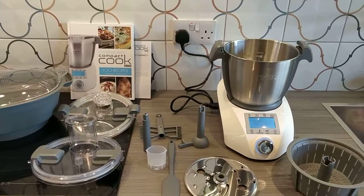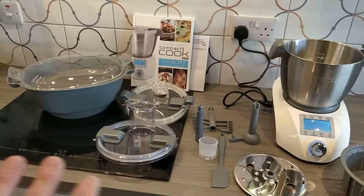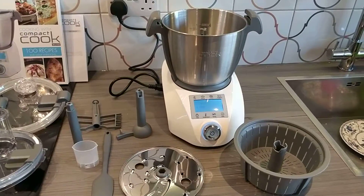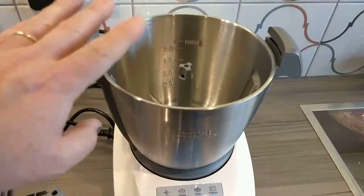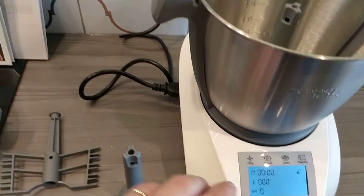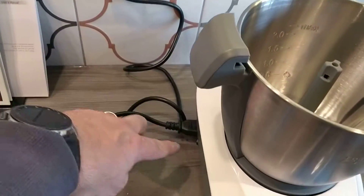Hello and welcome to my YouTube channel. I'm going to show you what comes with the JML Compact Cook Elite. This is the actual unit that you can see here. I'm going to go into detail later on how it works in a different video, but you can see it's plugged in and connected.